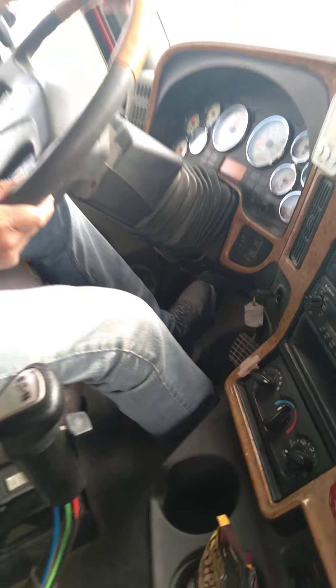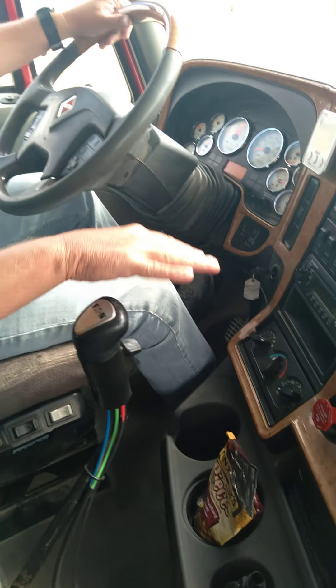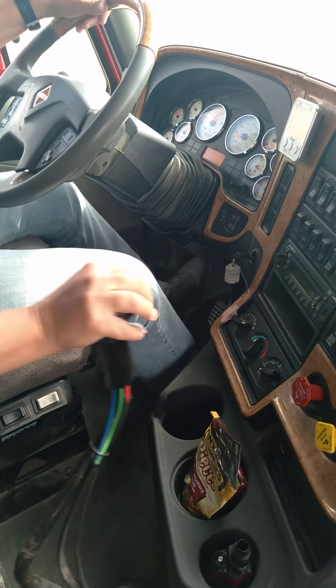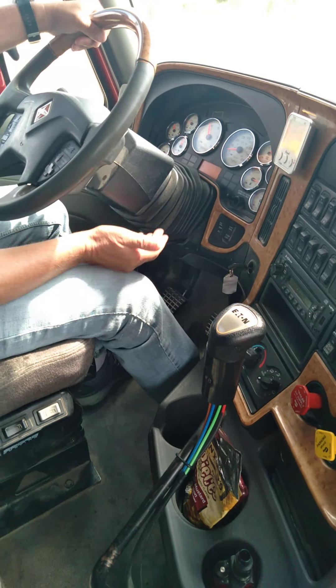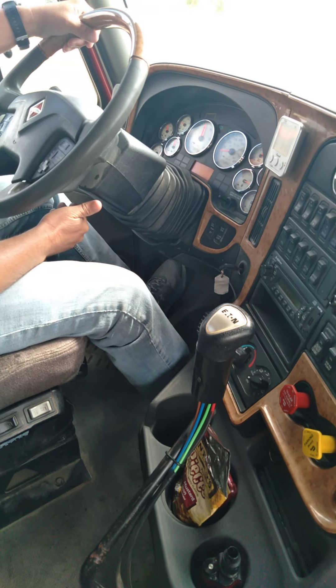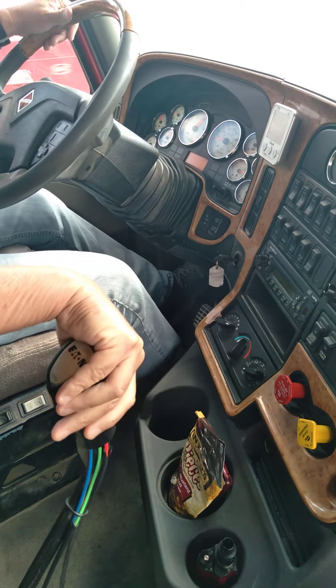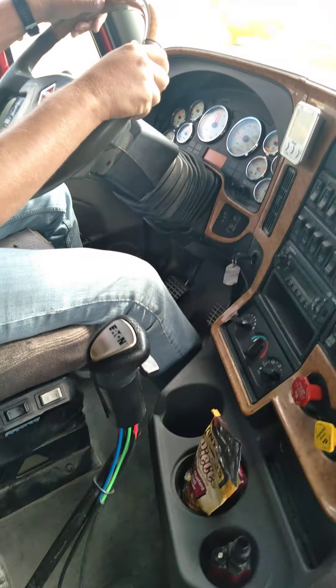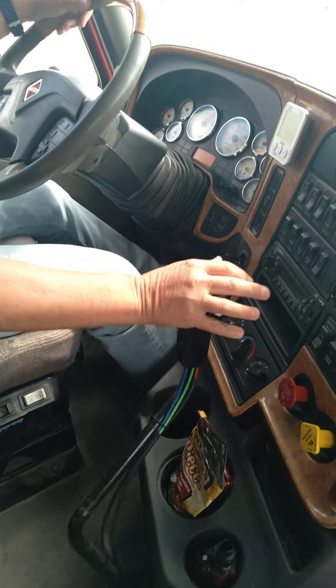So the first shift, I'm going to go from two to three. I'm going to get my hand and my clutch moving at the same time. Also, when you're shifting, make sure the clutch comes all the way out. Go four to five - clutch in, clutch out.